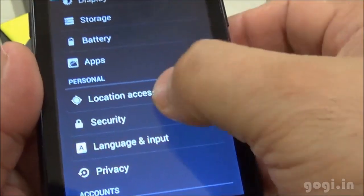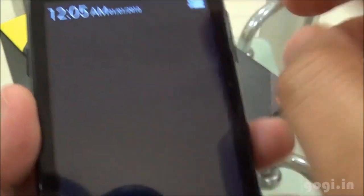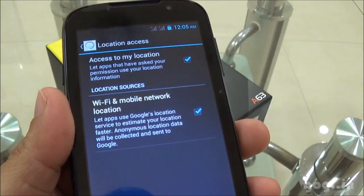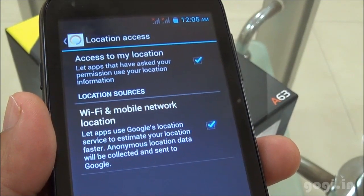This handset doesn't come with a built-in GPS receiver — the GPS option is also missing from settings. You will still be able to access your location using Wi-Fi and mobile networks; however, the accuracy will not be that great.